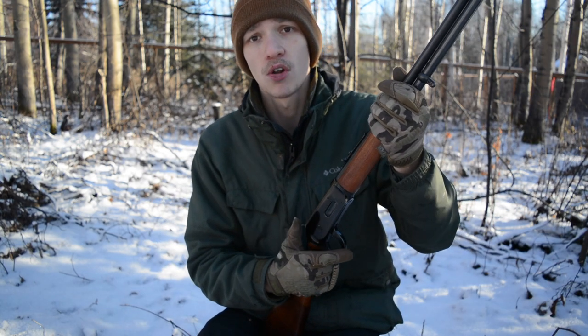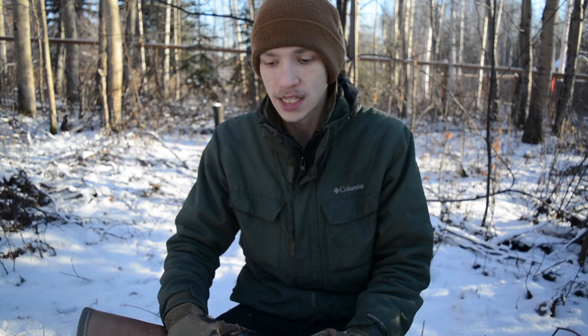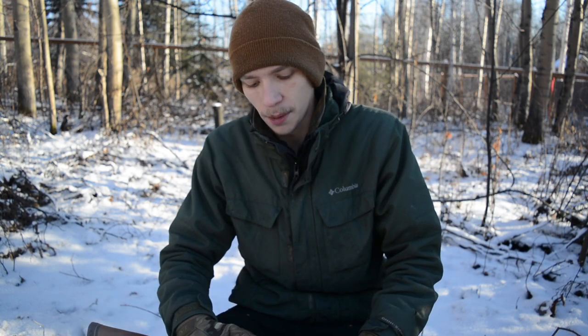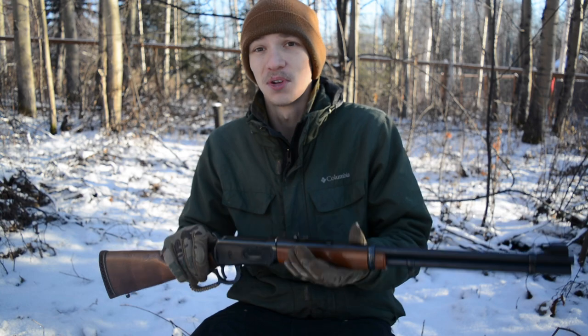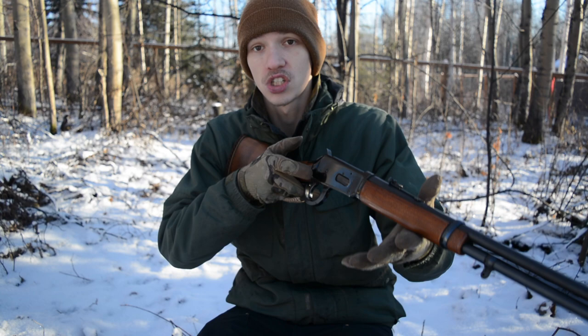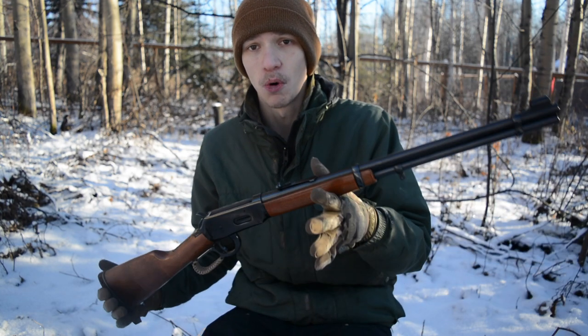That's my first impressions of the Winchester 94. This is a 60s model, and I don't really like the newer Winchesters — from what I've seen, quality control from the Japanese plant has gone downhill, which is sad because Winchester was known as the gun that won the West. Luckily the older ones still exist and still live up to that name.